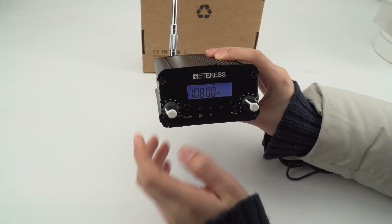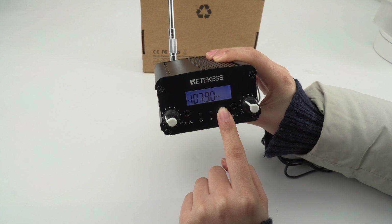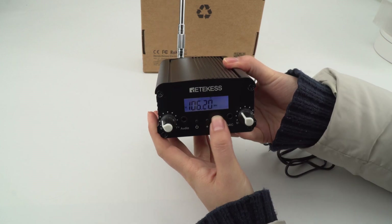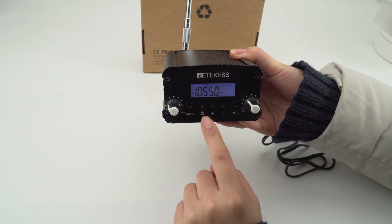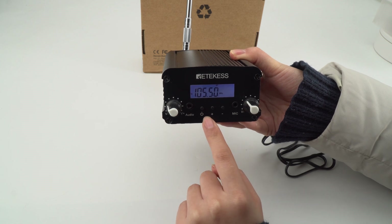Now if you want to change the frequency, you can just use the up and down keys to change it. If you have a receiver, just keep the same frequency and the FM transmitter will work with the receiver.